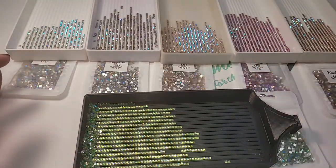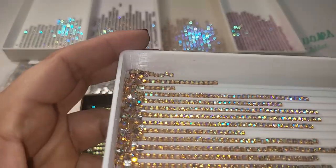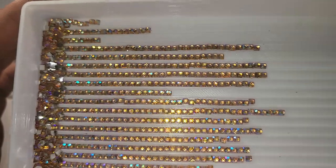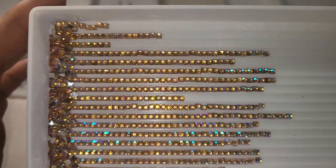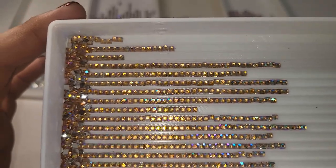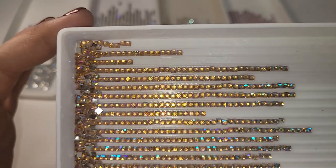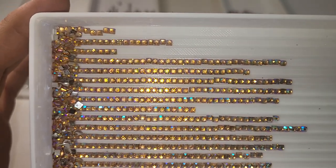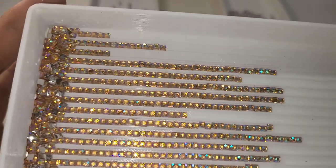And then for the third set, this one's going to be the Mocha. It looks gold on the video, but it is more brown than gold. Once you see it in person, you'll see it's more brown, but it does have a little bit of gold in it, but it's not as dark as it comes out on the video. So there's gold, some brown, there's some pink in here.